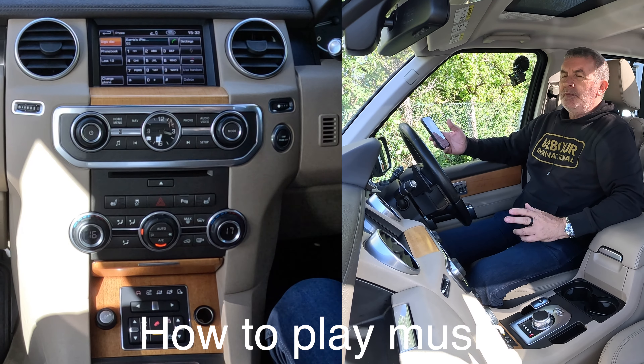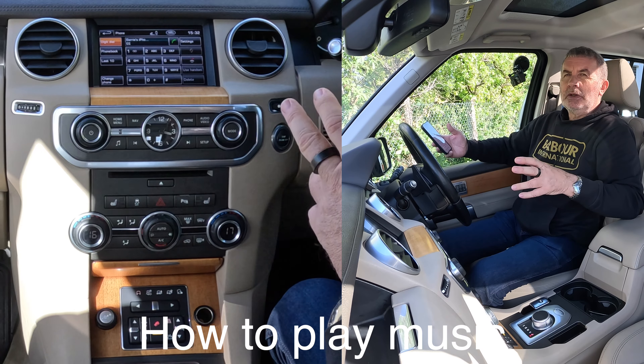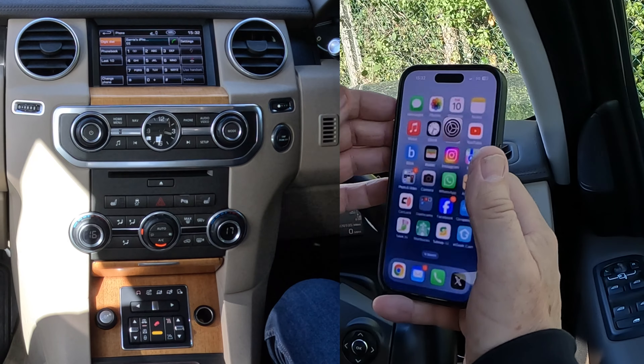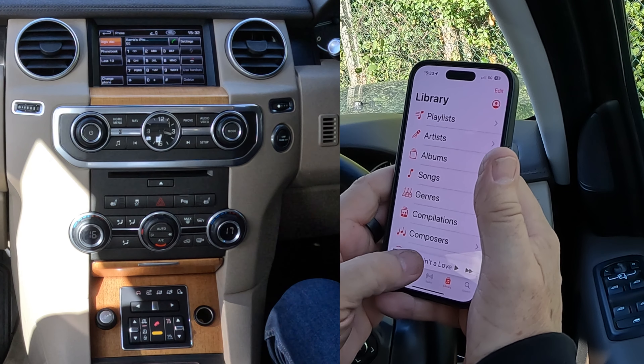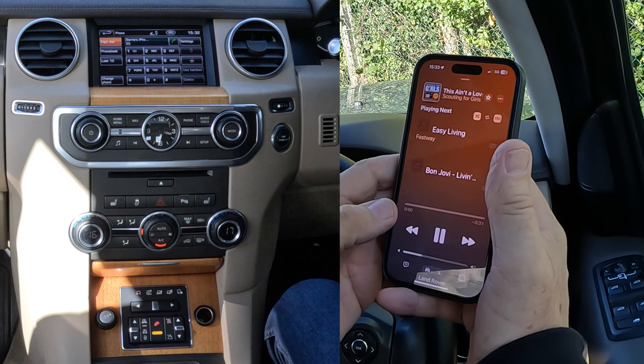I'll just show you how to play music and stream audio through the Bluetooth audio system in this 2013 Land Rover Discovery. So what we do — we go to music, we find a track that we like. I'm going to click on play there.